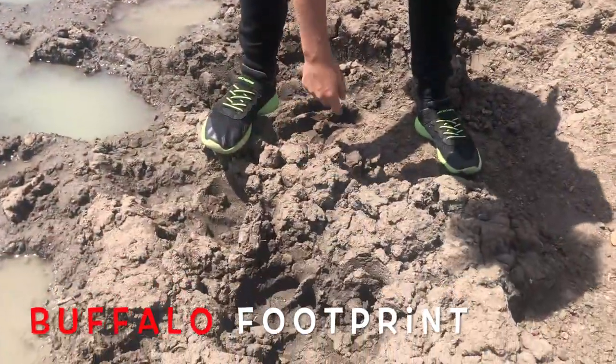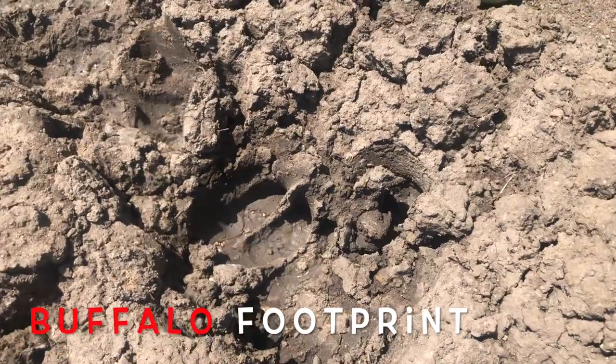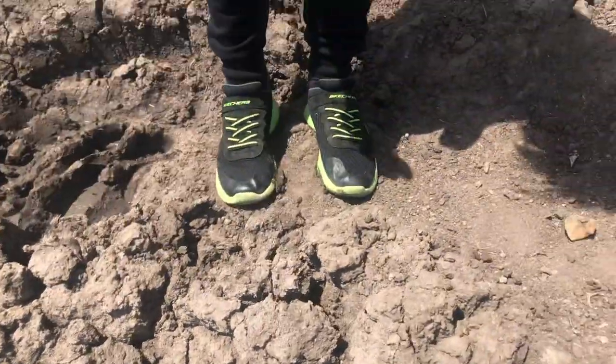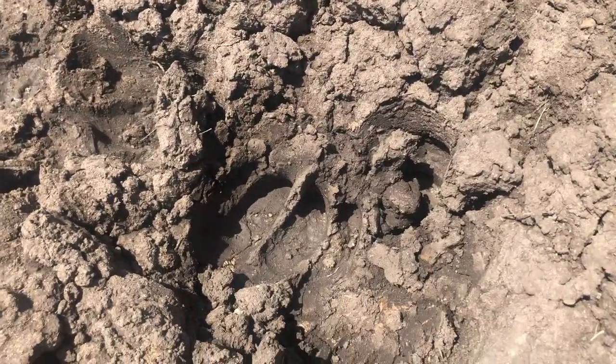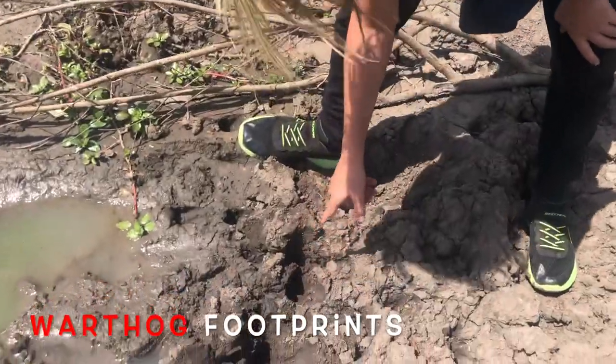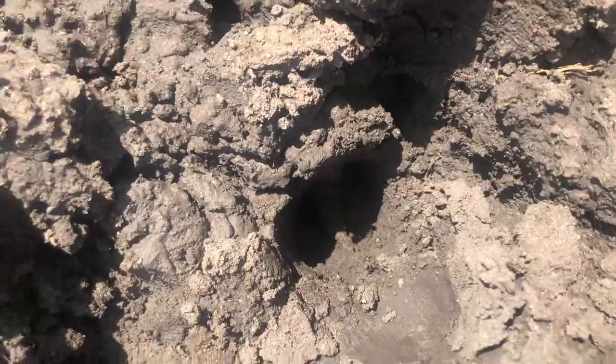I found a buffalo footprint right there. It looks like two little human feet on a line together, but a bit far apart like that. These are warthog footprints. We're going to another dam now to look for other footprints because I don't really want a buffalo or warthog footprint.